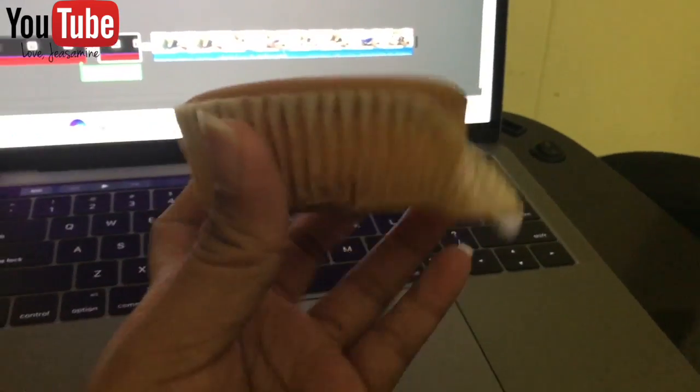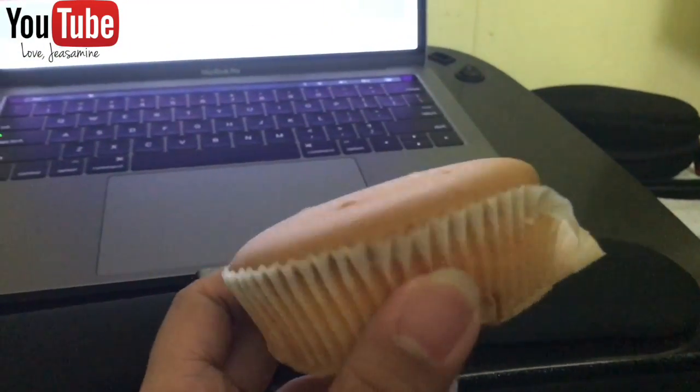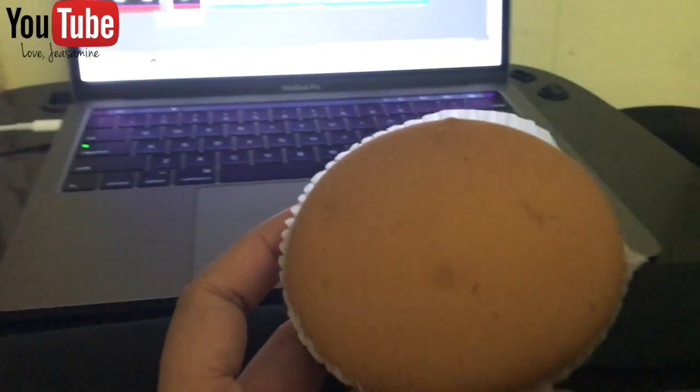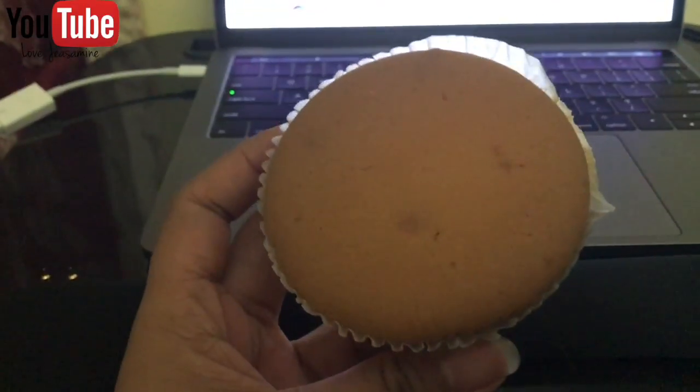I have this special item from the Brand Month and it's my first time trying it, so we'll see if it's good. Not too bad, but I wish it was a bit fluffier though.